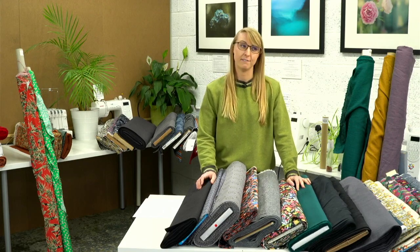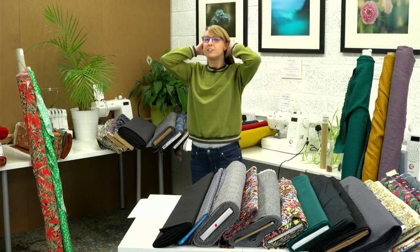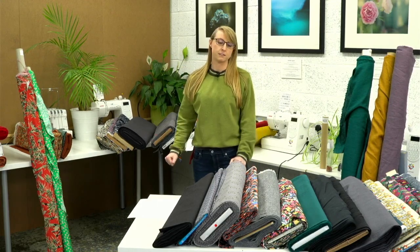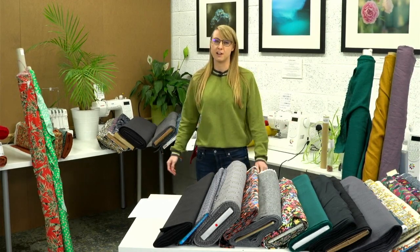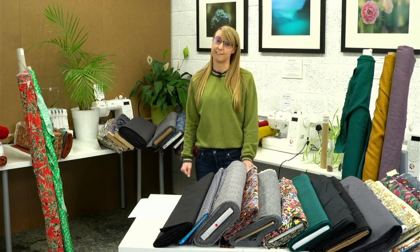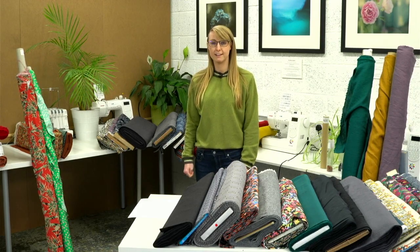Good morning everyone! Today Jules isn't here, so we're doing an SMS team takeover. Just to let you know, when Jules isn't here we promise we don't eat all the cake — we do save her a little bit. So today is team takeover and we're going to be showing you some different patterns and alternative fabrics you could use with each pattern. I'm wearing the Regan sweatshirt made by the lovely Sharon, who's also not here today.